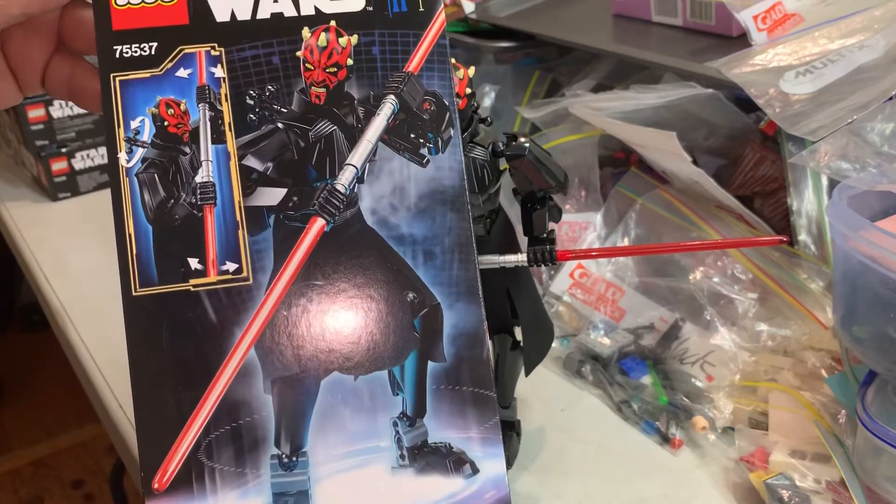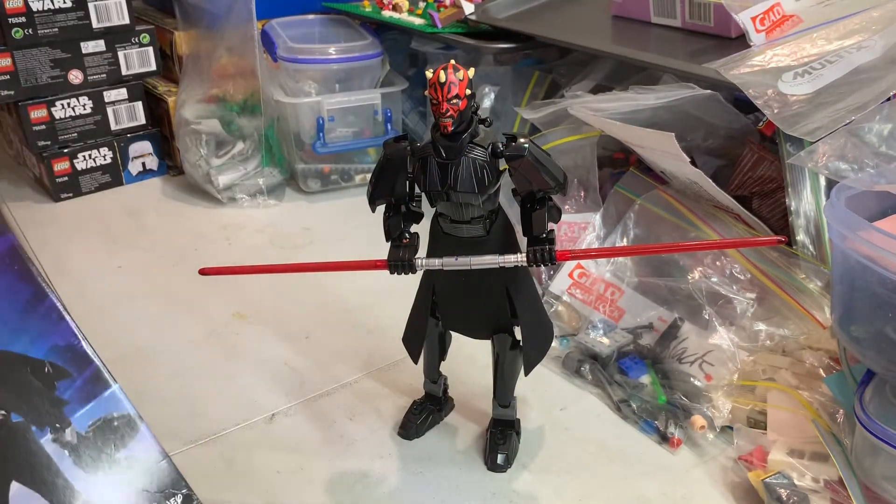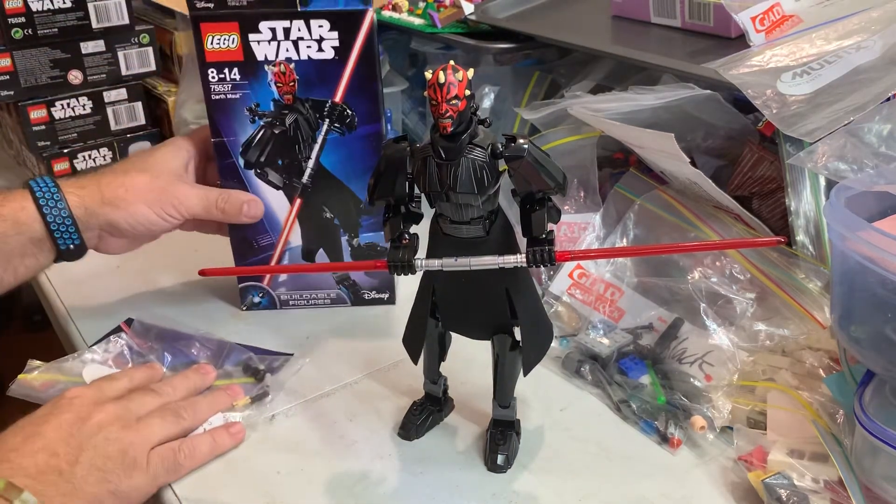He's supposed to have survived his amputation of his bottom legs and got revived.